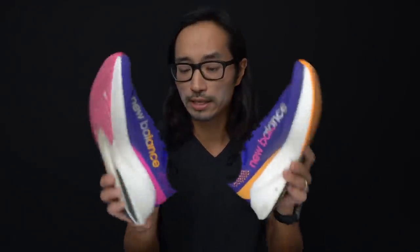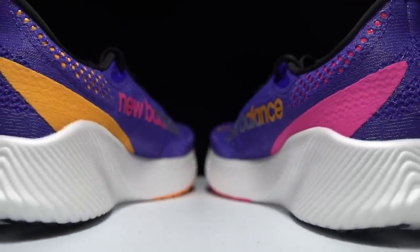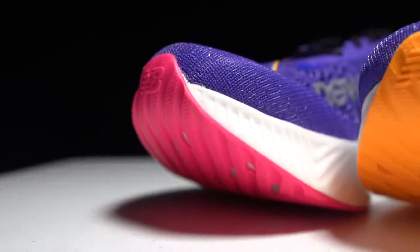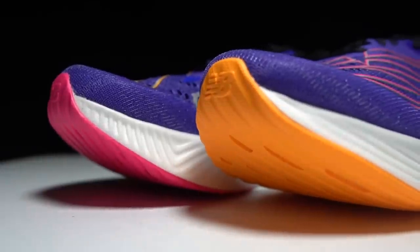The New Balance RC Elite version 2 is an amazing looking shoe. They've done quite a bit with the color work — each shoe is different, with different colors on the outsoles and uppers: purples, pinks, neon yellows. This is the first shoe in a long time where my girls walked past them the night before my run, stopped in their tracks, and each separately said 'Daddy, I love these shoes.' I also think this new color design is pretty dramatic, and I've got to say I like it.